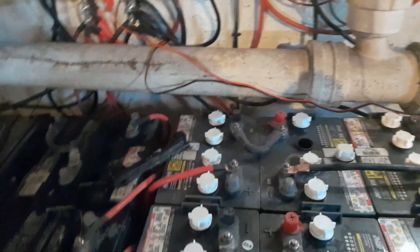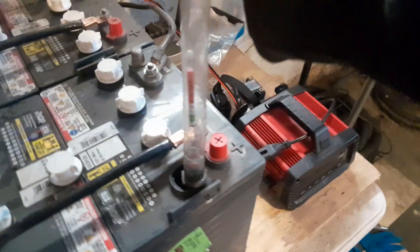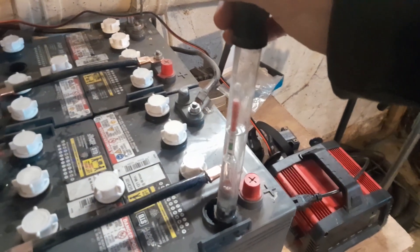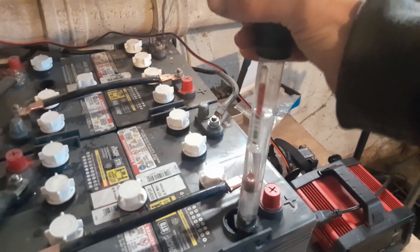The fella that mentioned doing a load test on the batteries — I agree with you, you're 100% correct. Yeah, that's the best way to know battery for battery.